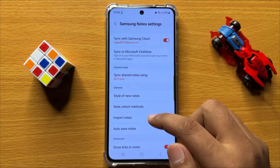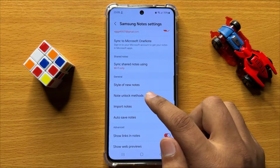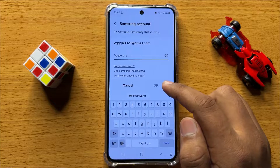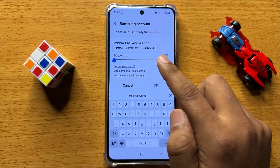Now here scroll down and go to the general section and click on note unlock methods. Now here click on change password. Now first verify your identity by entering your Samsung account password.